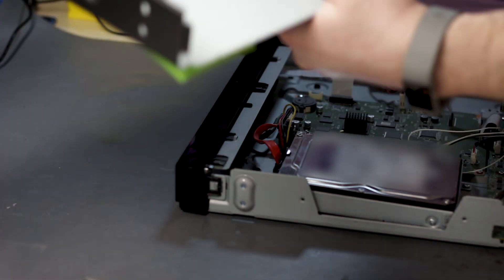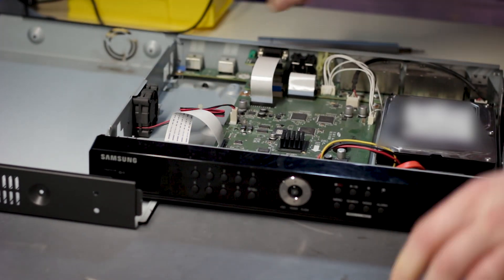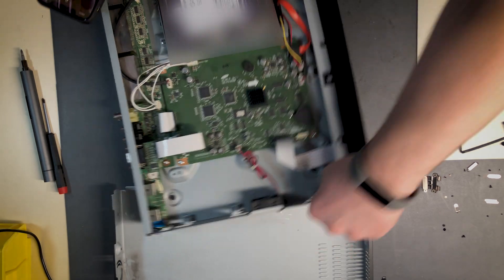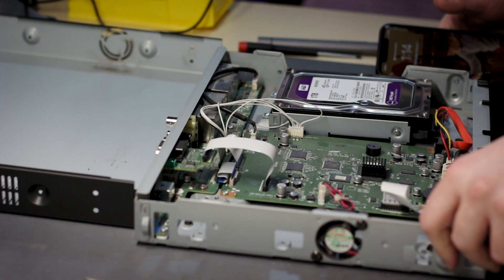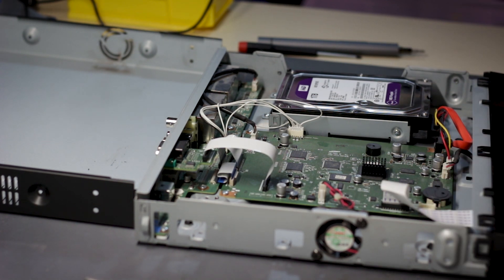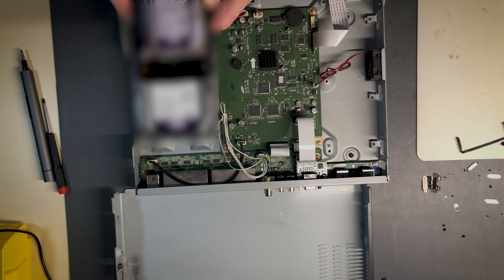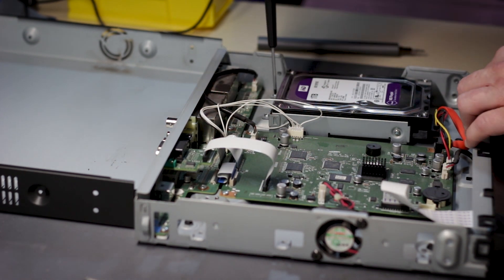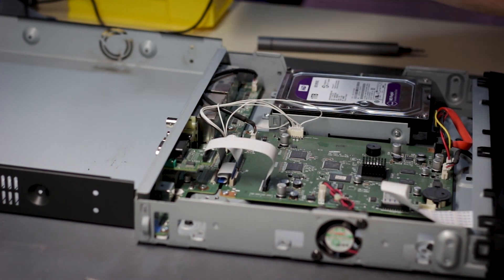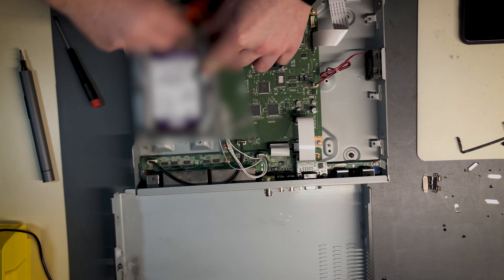So we see here a Western Digital Purple. Apparently these drives are supposed to be for these types of DVRs — I usually see them in DVRs. They're called surveillance hard drives. I don't know if they're any better, but anyways let's continue. The next step is to take a photo of the hard drive. Now we're going to take the drive out — just two screws here, one, two. And cables. The drive is out.